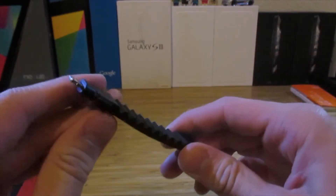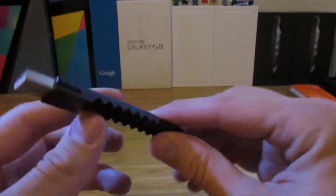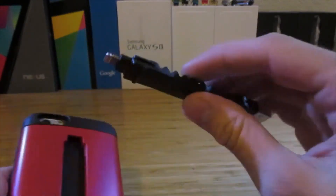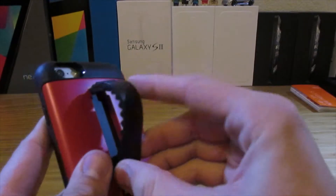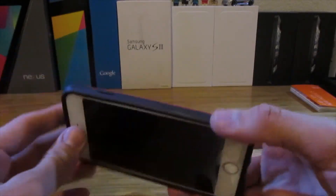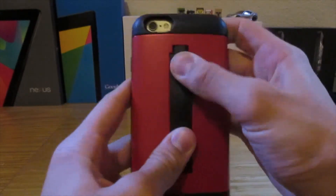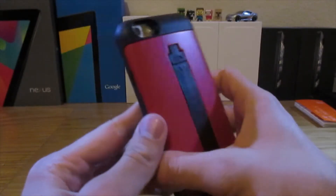Not only is it good for portability, you can also use it as a stand, as you'll see in this clip. There's the cutout for where the cable sits. Here's how you set up the stand — you just pop it out like that and it stands really well, it doesn't fall over. The case is pretty cool because it can be used in many scenarios.